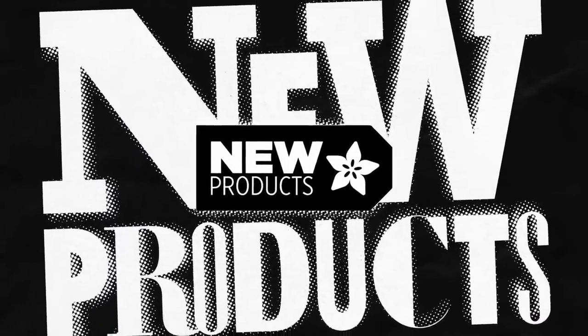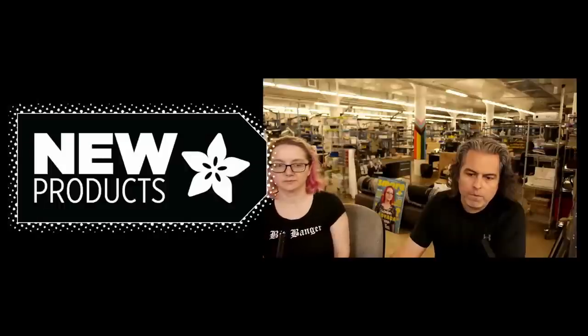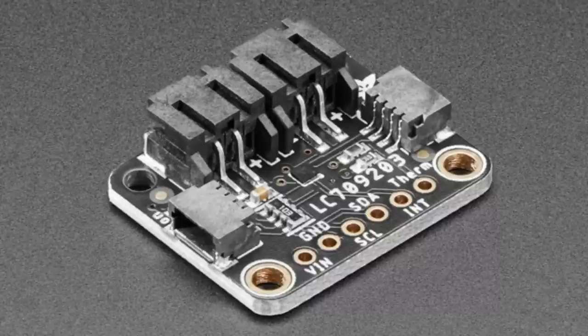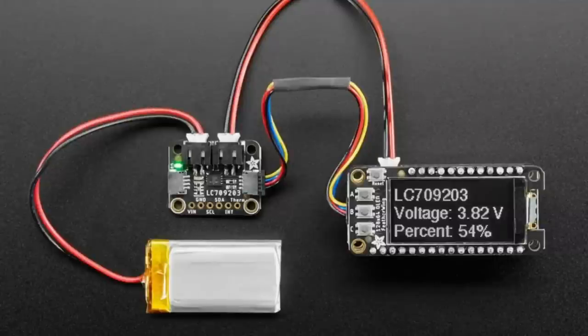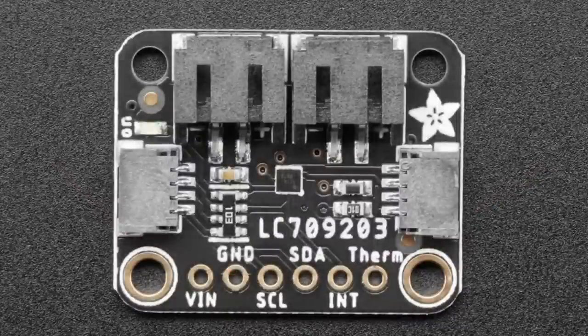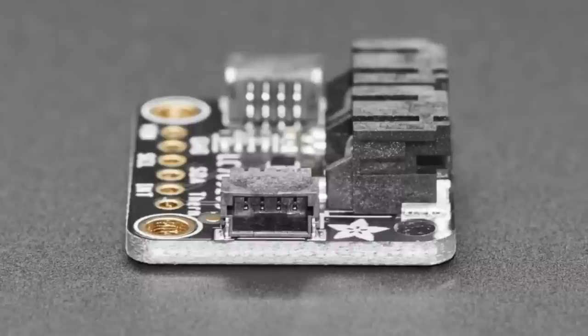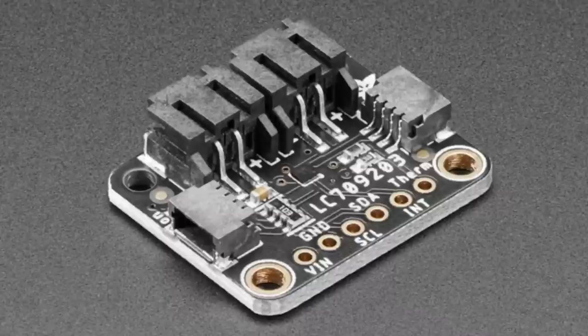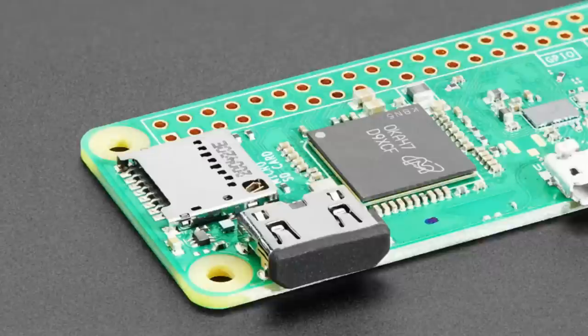First up, this is a revision — it's such a subtle revision you might not even notice what changed. The DFN version of this chip, the LC09 2370923, is no longer available due to the silicon shortage. We can only get the BGA version now, so we respun the board for the BGA chip. It's a smaller chip, exactly the same component, same pinout, same functionality — just a different package.